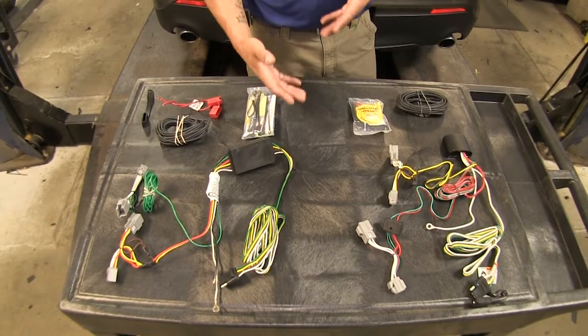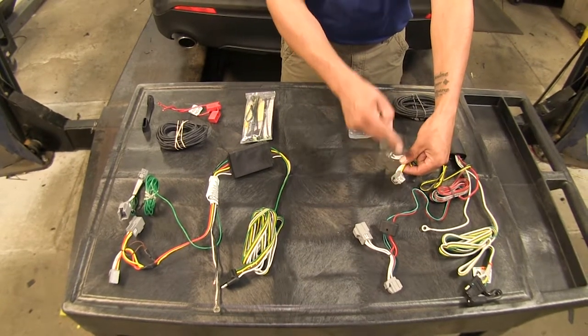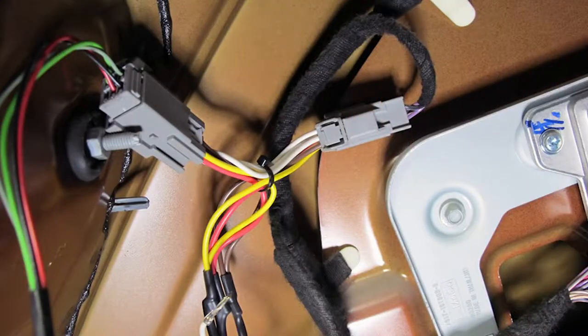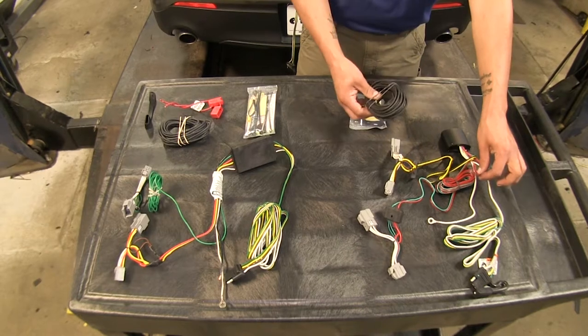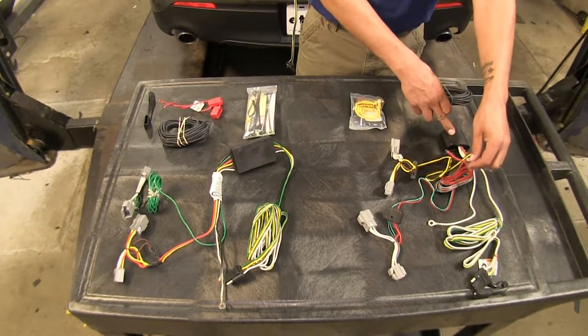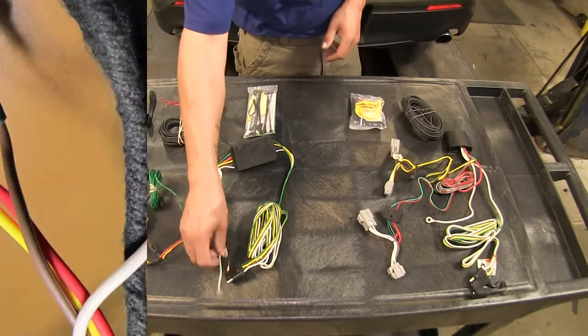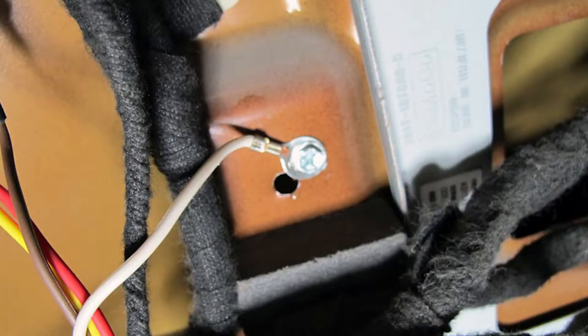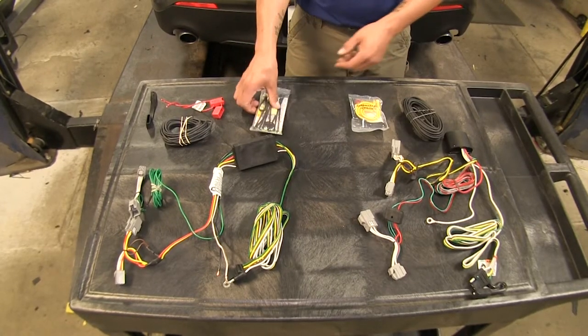Both of our kits are going to install relatively the same. We're going to have T connectors that connect in between our taillights and taillight housings for the driver and passenger side, and we're going to have to run a length of wire from our converter box up to the battery. We're also going to have to ground out our kits, and they do provide all the hardware — self-tapping screws and connectors — to get everything ran.